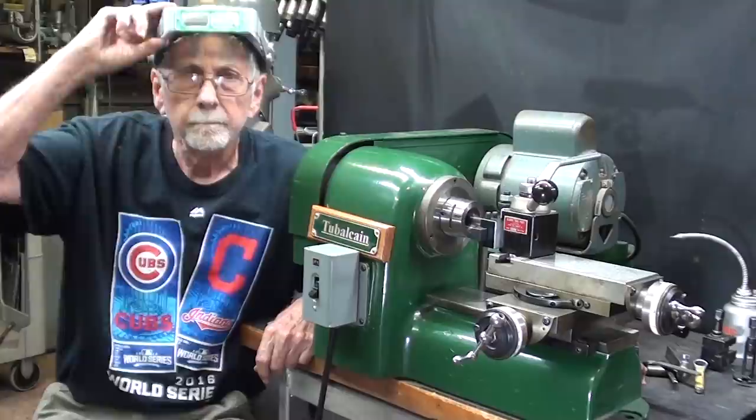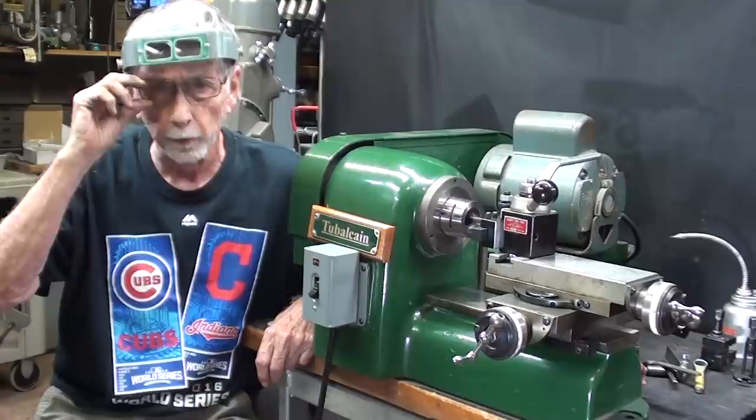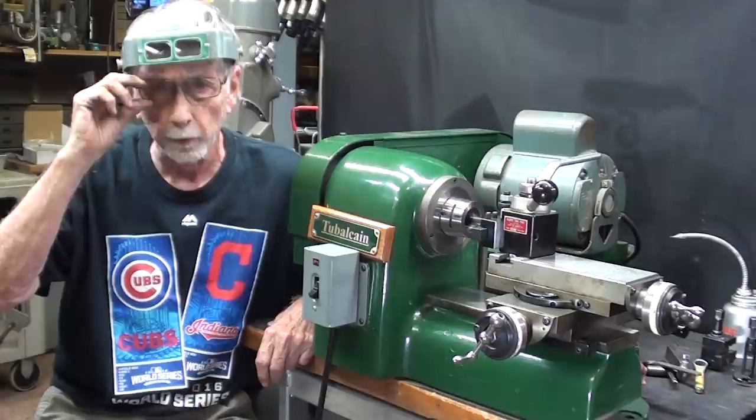Well, I hope you liked this little show-and-tell about my little Hardinge speed lathe — second operation lathe — which you'll see me using in videos, hopefully more here in the future. Remember, I have 1,200 shop videos, so check them all out. Leave a comment if you like, and I'll see you in my next video.